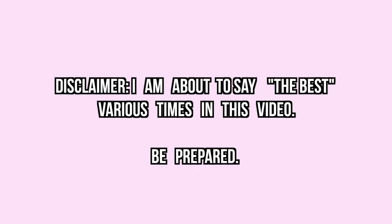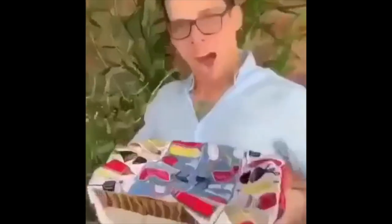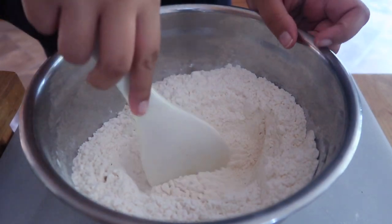Hey guys, it's Angela. Wait — I haven't showed you guys my pie crust recipe yet! Today I'm gonna show you guys what I claim is the best, your go-to pie crust recipe. You will not use any other pie crust recipe from here on out. It's gonna be a pie kind of day. Let's begin!